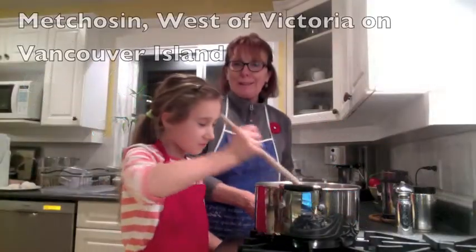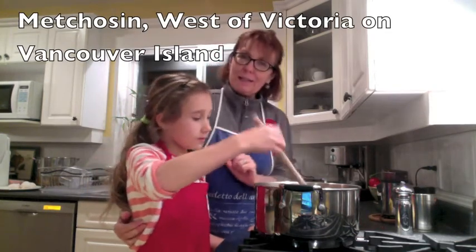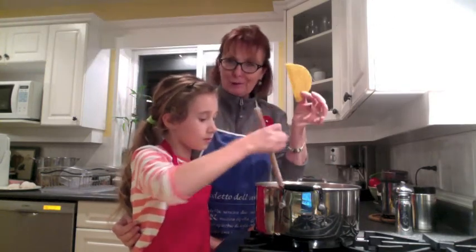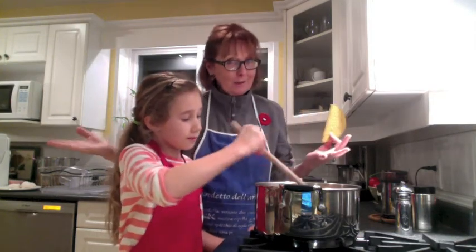Hi, good afternoon and welcome to Cooking Uncovered. This afternoon I'm with Sophia, my niece in Michozen, and Sophia has decided she wants to do a taco night. So we are doing tacos — stay tuned and we'll show you the best recipe ever for kids, for young adults, for everybody.